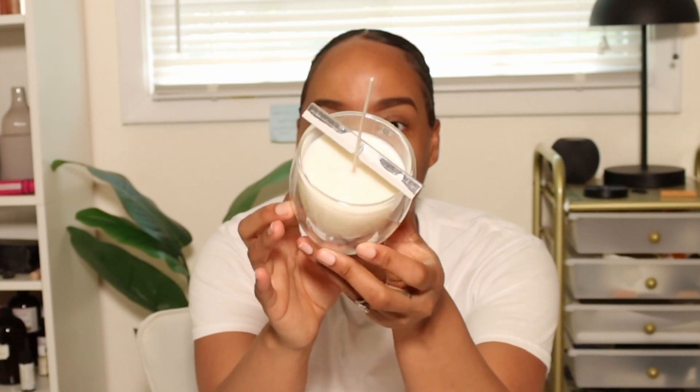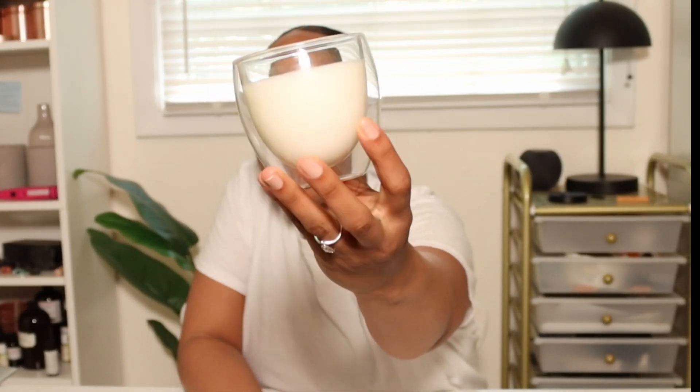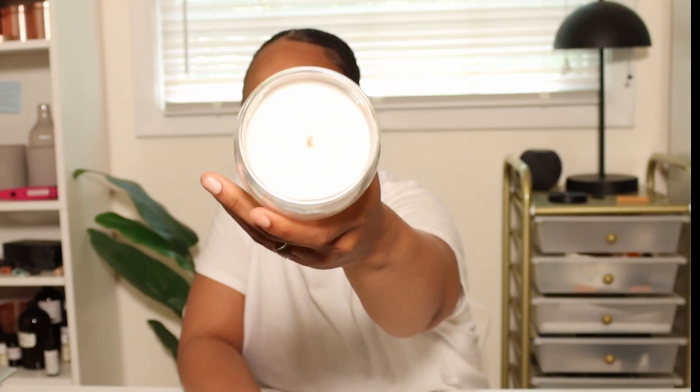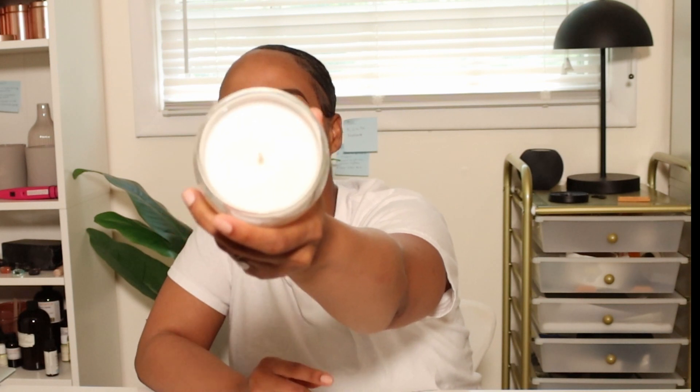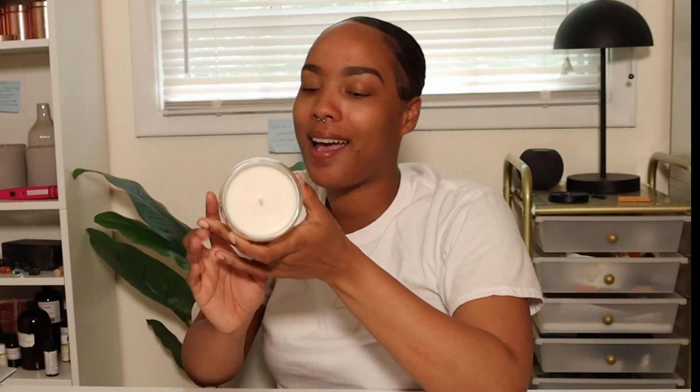Hey y'all, so it's been a few days — your girl kind of forgot she was still filming the video. I definitely wanted to come back and show you guys the reveal of these candles. The first candle I'm going to show you is the double-wall candle, and this came out so beautiful y'all. I do have my fingerprints on them, but it came out so beautiful. I'm definitely going to light it and see how it burns — your girl might start selling these!